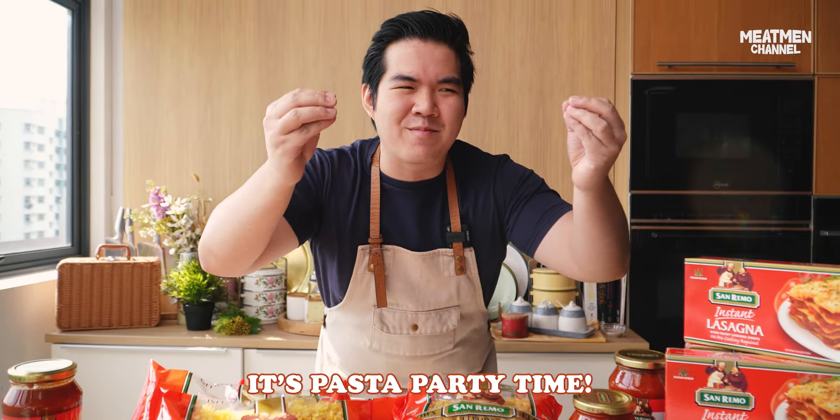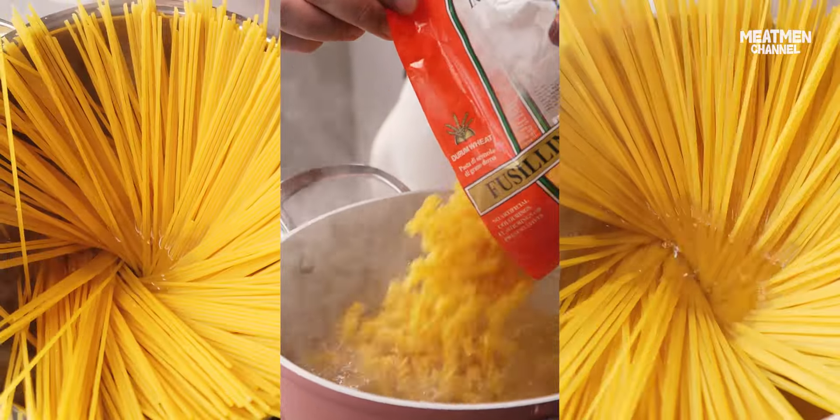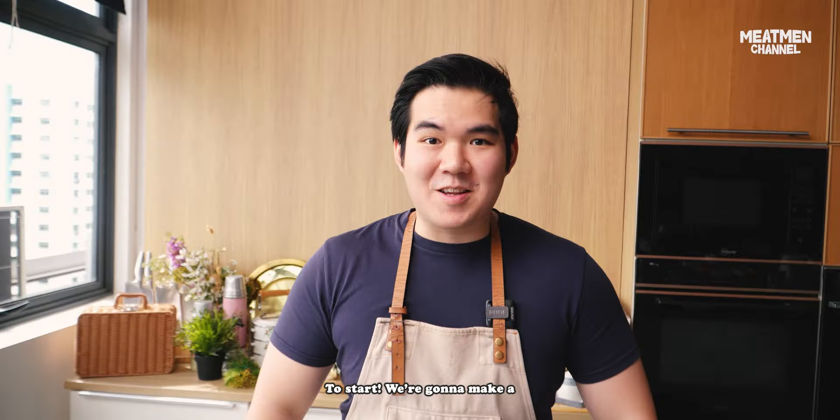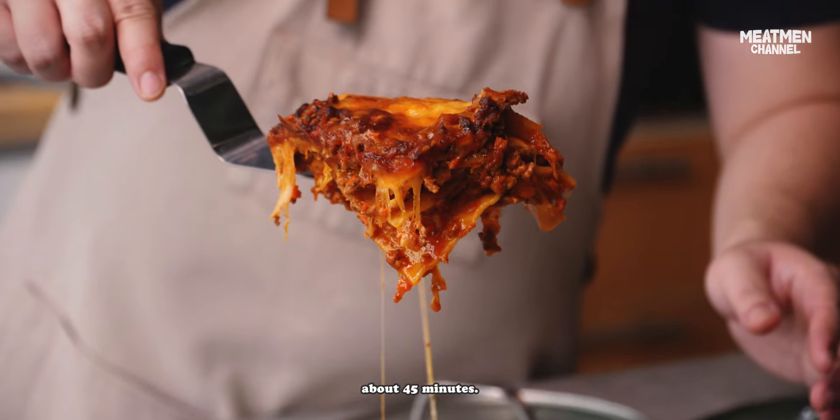It's pasta party time! Time to boil pasta. To start, we're gonna make a spicy gochujang lasagna because it needs to bake in the oven for about 45 minutes.